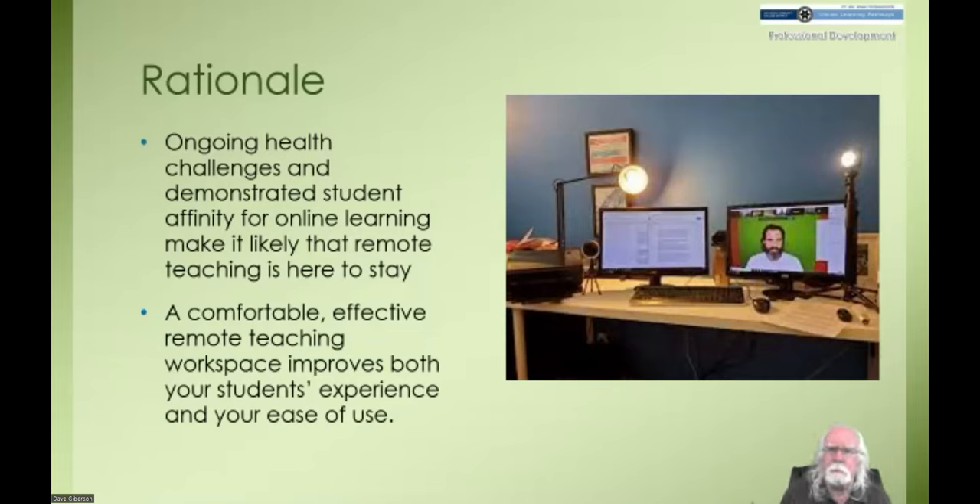Almost all of our students at this point have had a taste of remote learning in various forms, and surveys tell us that many of them have developed quite an affinity for it and enjoy it — in many cases, prefer it, at least under the current circumstances. Our need for this kind of workspace is not going to go away. And if we're going to have to do it anyway, we might as well be as effective and comfortable as possible and make it as easy on ourselves as possible to interact with our students in real time.